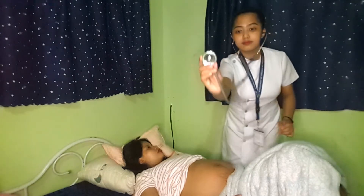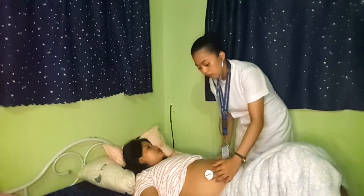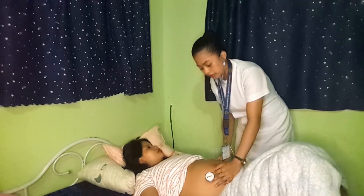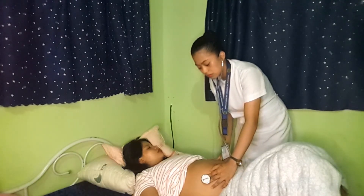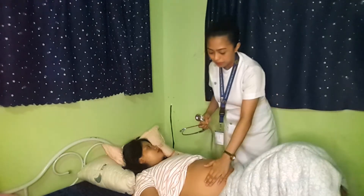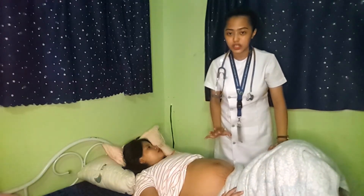We will be needing a stethoscope, using the bell. We need to open it and feel here for the fetal heart rate. When we finally hear the heartbeat of the baby, we need to count for 60 seconds, approximately 1 minute. The normal fetal heart rate should be 120 to 160 beats per minute.